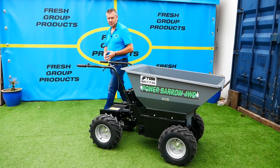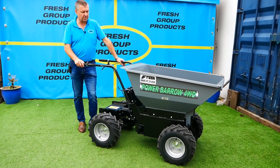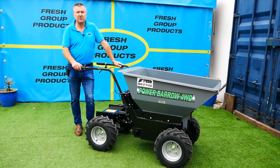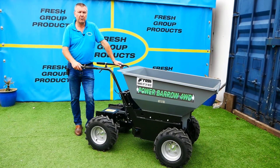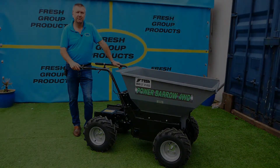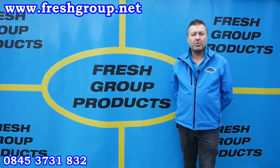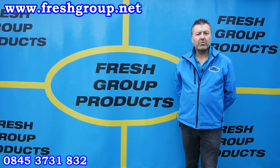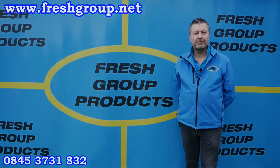My name is Keith Douglas from Fresh Group Products. We sell and distribute this product for Muck Truck Power Barrows UK. If you've got any interest or questions, please give me a call — our details will be below this video or on our website. Thanks for watching. Please subscribe to our channel or share with any friends or colleagues, and we'll send future videos out via our channel.